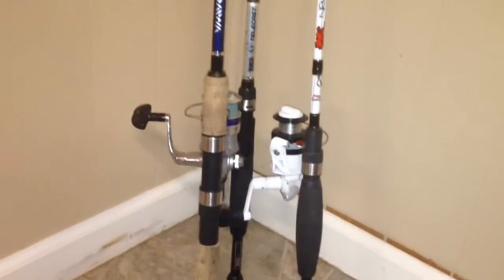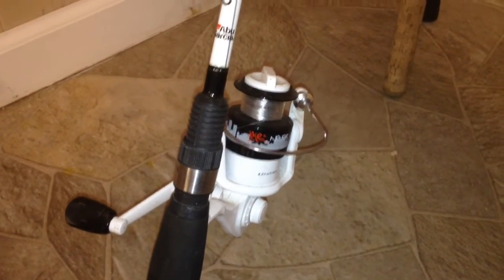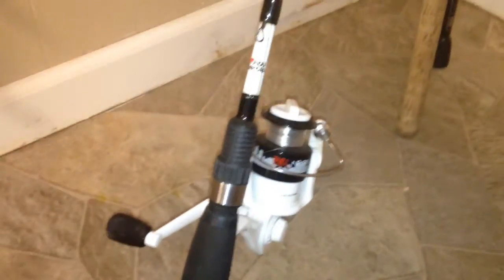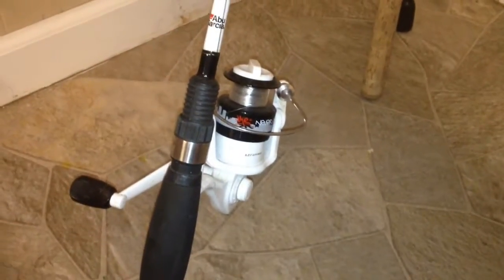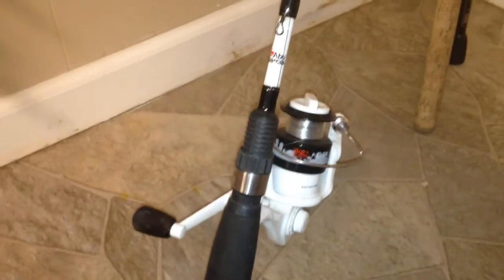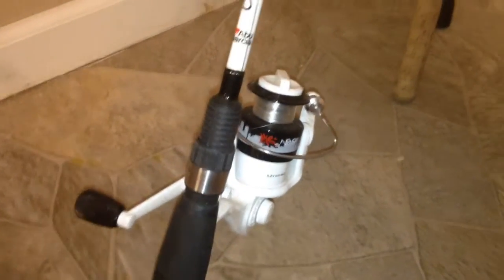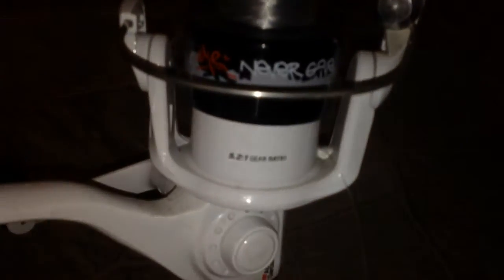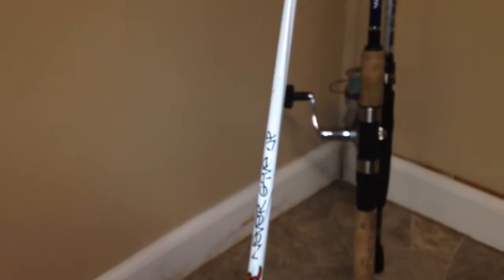Switching to the other rod — this is basically my jigging rod for crappie and sunfish. It's an Abu Garcia rod made by Mike Iaconelli. I've just been using it for literally everything all last year. The gear ratio on this thing is 5.2 to 1, and I think it's 5 foot 5. I really need a respool on this thing, but yeah — that's my jigging rod.